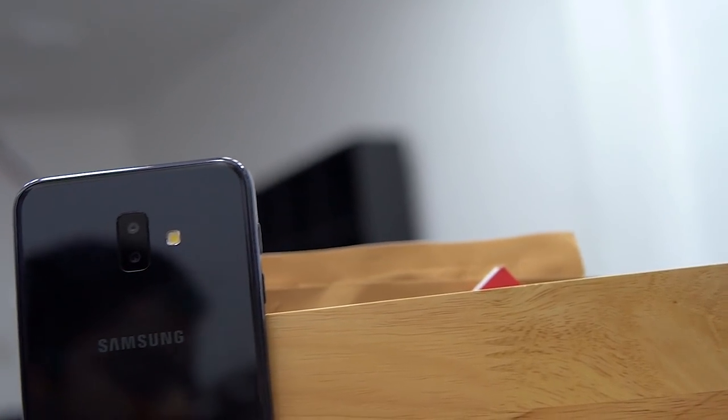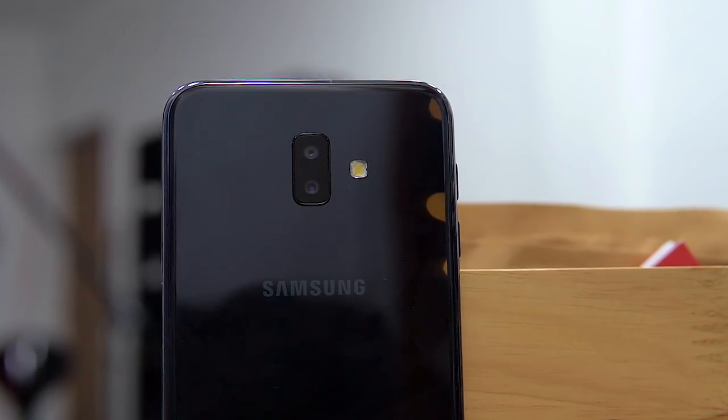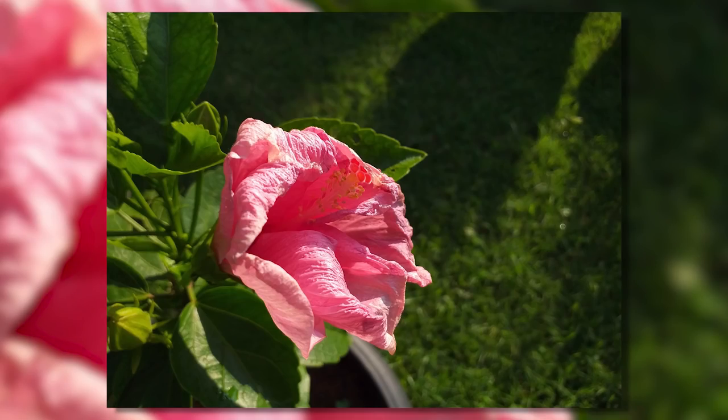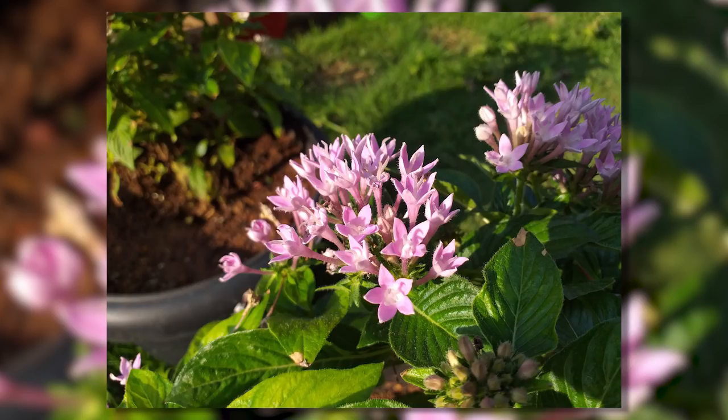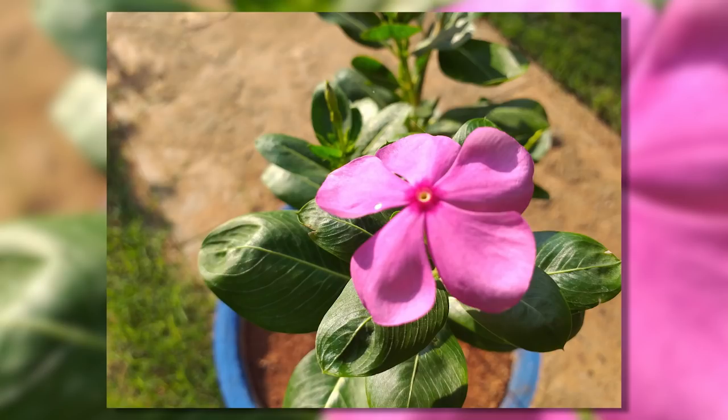Finally, the cameras. We have two on the back: a primary 13-megapixel f/1.9 with a secondary 5-megapixel depth sensor. The cameras are good — not Me A2 good, but quite good. The dynamic range is a little lacking, but the detail, the bokeh — that's all there. Color reproduction is on point too. The portrait backdrop option from the A7 makes its way over here as well.